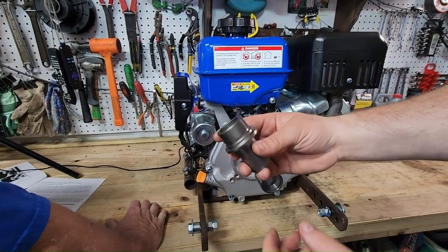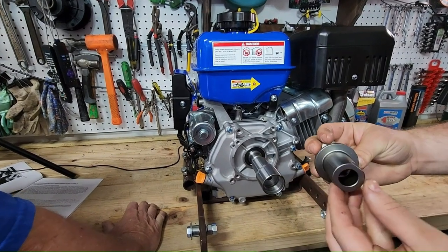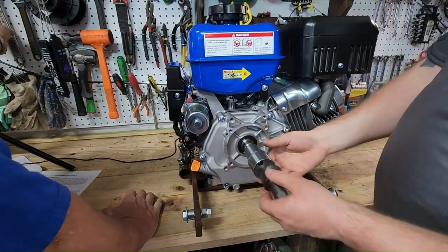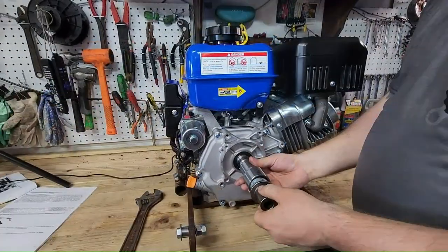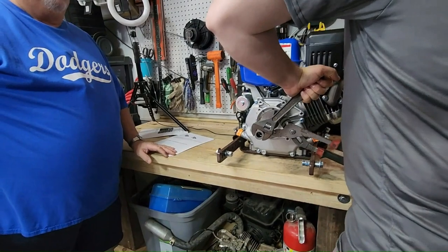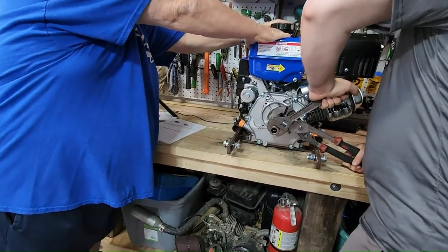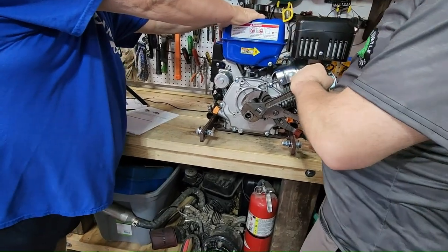The next piece of the adapter is this threaded adapter, which goes in here. We have a flat here and a flat here so we can put wrenches on it and get that torqued down. Before we do, I'm going to be adding Loctite. That felt like about 12 pounds.